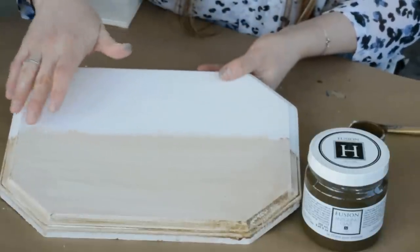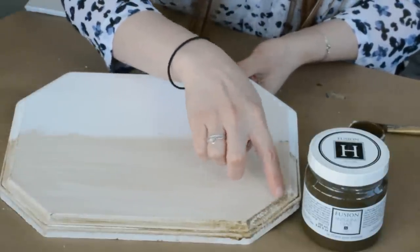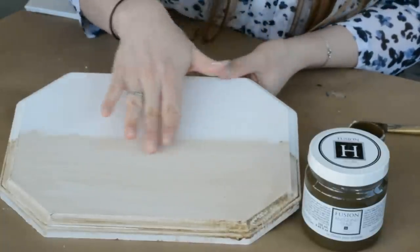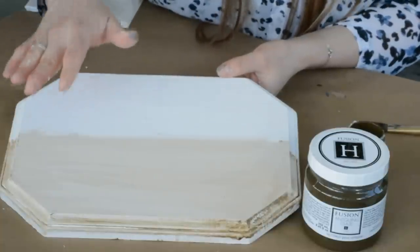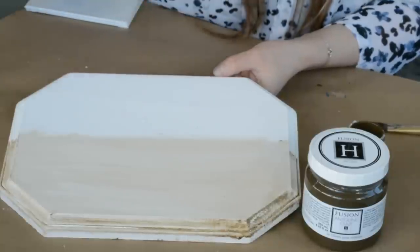It's a beautiful glaze. If you're doing cabinet doors, it's great to get it into the recesses and the edges — it really pulls out all of that detailing. Now to protect it on high-traffic areas such as a tabletop, you will want to add something like our clear tough coat.